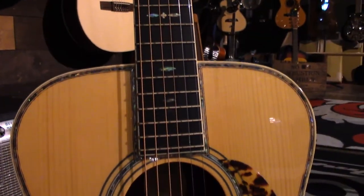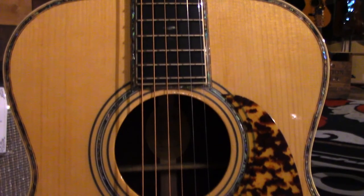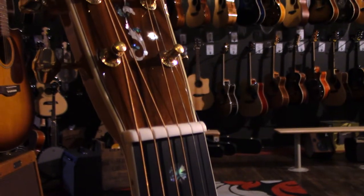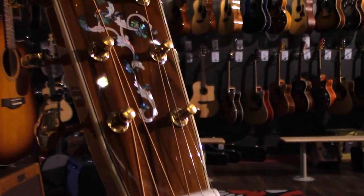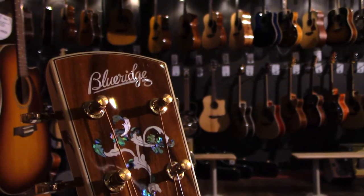Like the BR-260A, the BR-283A is surrounded by abalone pearl borders, features a slim mahogany neck for playability, and an ebony fretboard. The tuning machines are Gotoh vintage style open back tuners, the nut material is bone and has a width of one and three quarters inches.